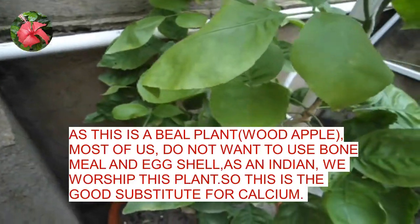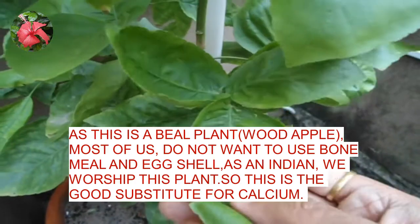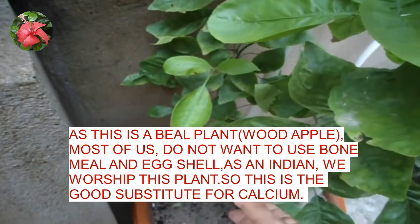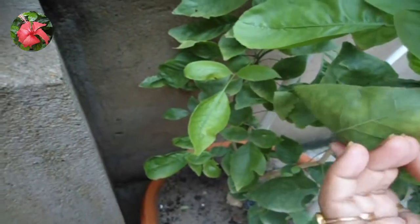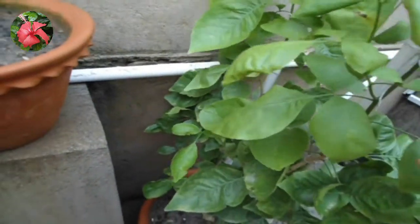Friends, all these problems need to be taken care of immediately, because when a plant is in the fruiting stage, no gardener wants to delay treatment. So if we use eggshell or bone meal, it will delay the treatment as it takes time to be absorbed by the plant. In this case of calcium deficiency, you can use chalk sticks to supply calcium immediately.